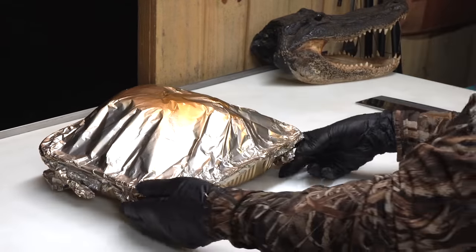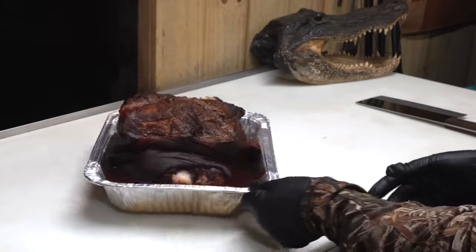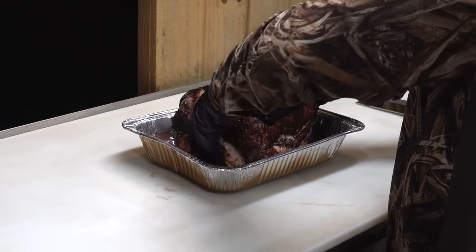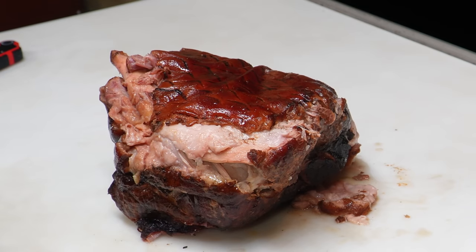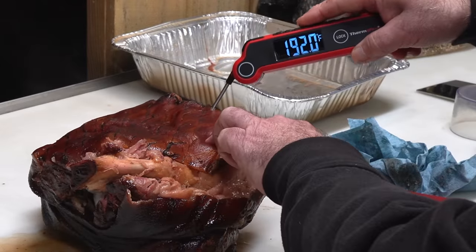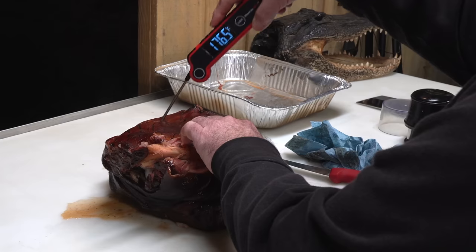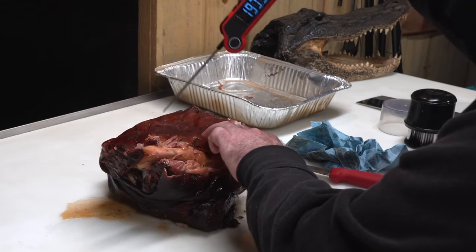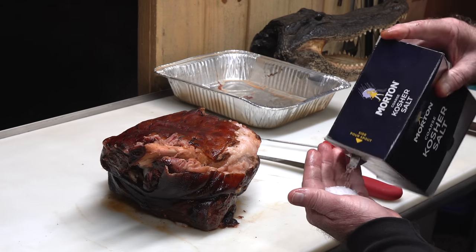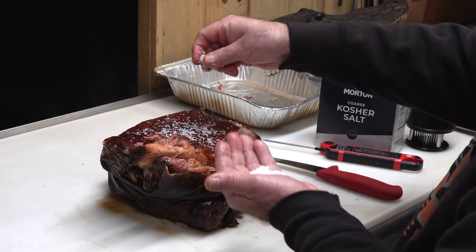Just pulling it off the smoker. Oh, that smells good — look at all that juice. We're going to pick this thing up and set it directly onto the cutting board. The juice is hot. We've got to try to blot off as much of this as we can from the skin. Remember, this is going to be chopped, but I want to poke a few holes in here first — just to let any fat run out of the skin. We're fixing to crisp that right up. Take some kosher salt — that salt is going to help pull some of that moisture out of there.